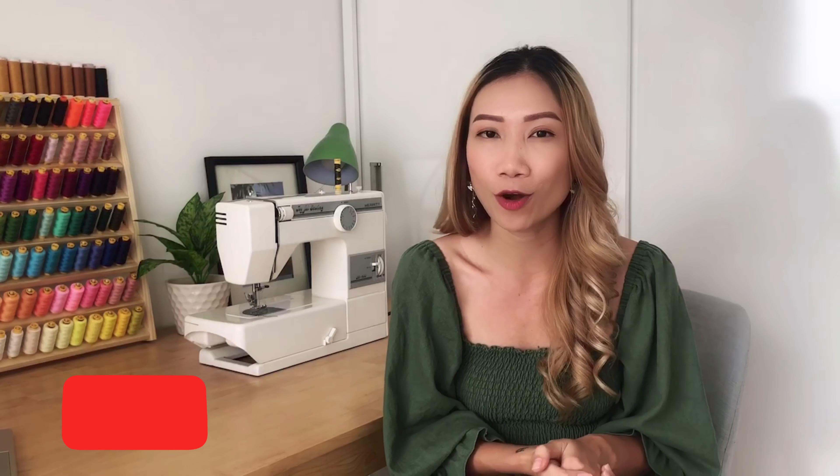Let me know in the comments, and if you're new here, please click the subscribe button and turn on the notification bell so we can see each other next week. See ya!